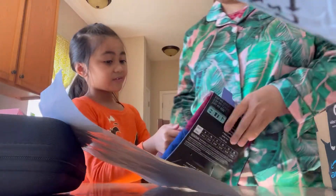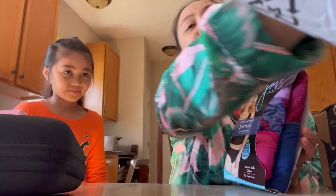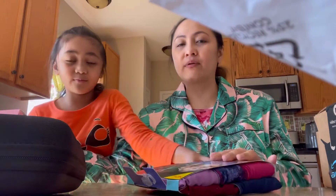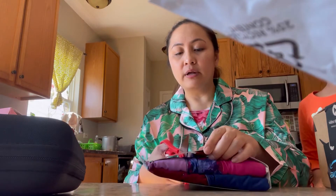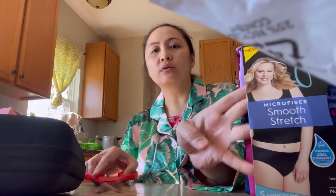Oh, another panty! They're cute. I said I don't have any good panties — my panties are all big. And this one is so cute. I think these are my big panties for the belly. I haven't been shopping for them at all. So this is another one that he got.